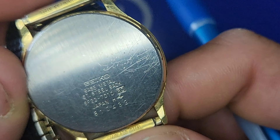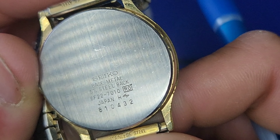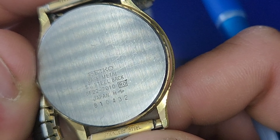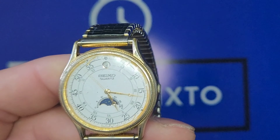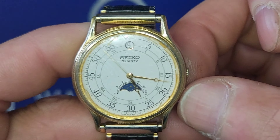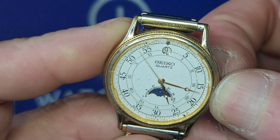It's a Seiko base metal with a stainless steel back, 6F, Japanese, 810432. This is going to be a little review, and later down it's going to be a project watch for myself.